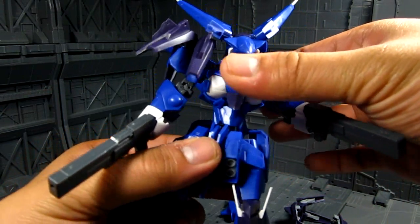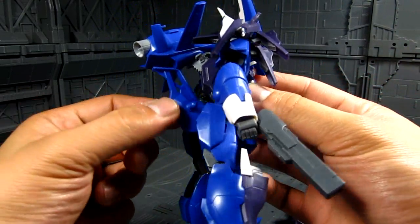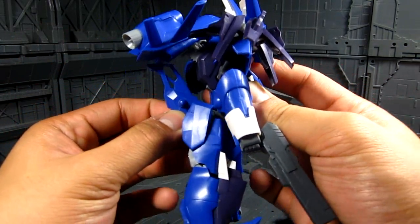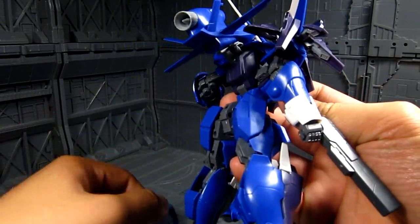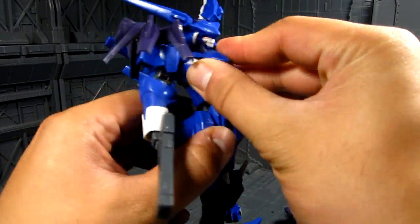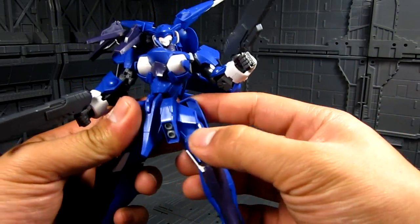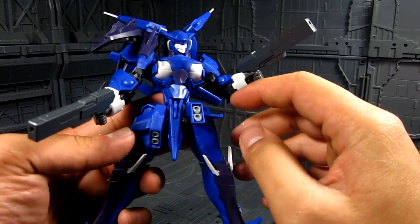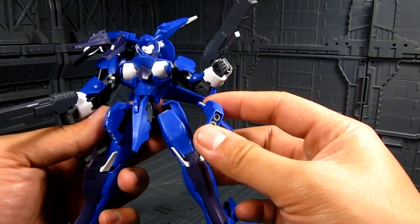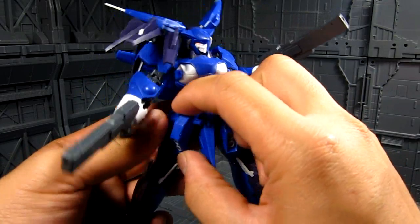The torso has a little bit of limited mobility because this part hits the backpack. If you take that part out you get more range of motion. The front skirts can be moved individually — they're on a straight peg. There are not many polycaps on this; I actually don't think there are any polycaps at all, which is why connections aren't really secure.